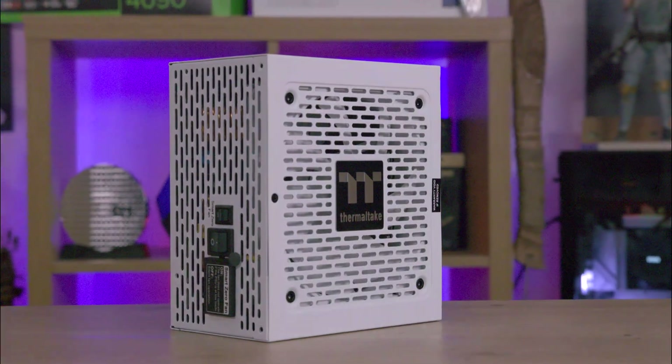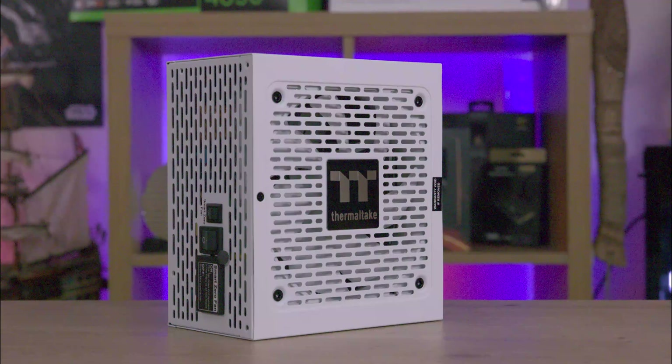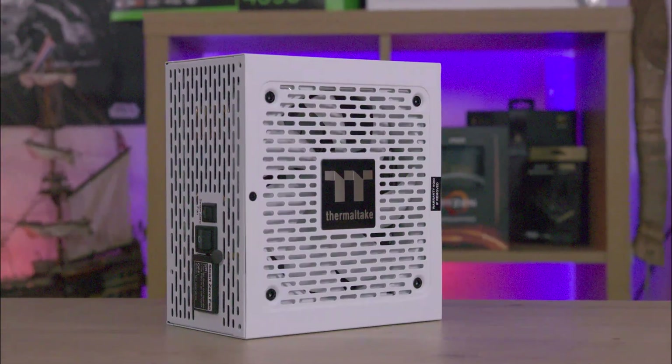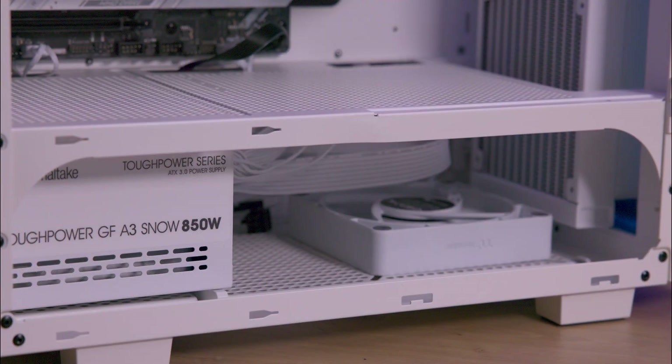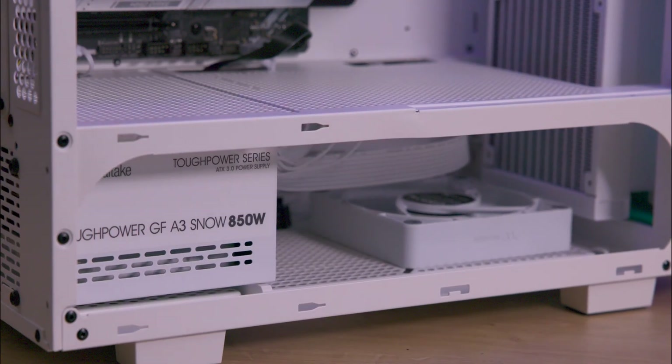Today we're looking at the Thermaltake Tough Power AF-A3 Snow 80 Plus Gold Power Supply Unit, available in 850W as well as 1050W variants. They are tailored for high performance PCs.